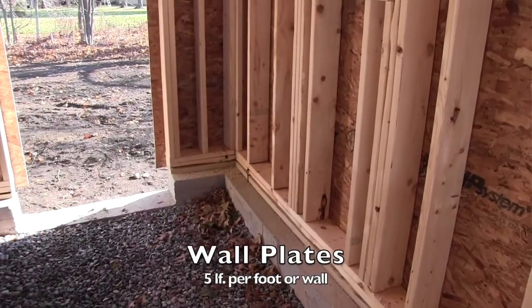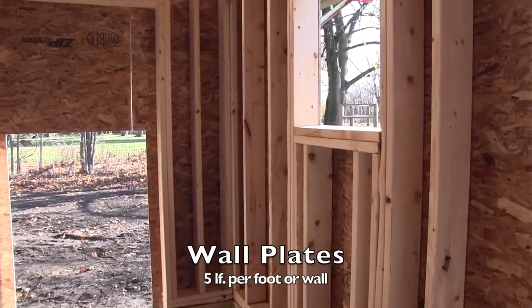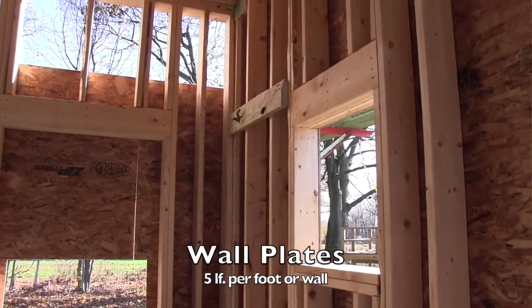Additionally, when you're doing plates — wall plates, top and bottom plates — I'll do five lineal feet per foot. That's going to give me my bottom plate and my two double top plates.